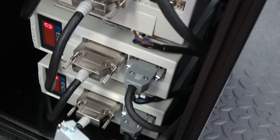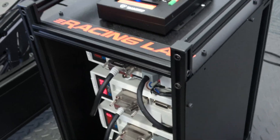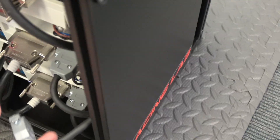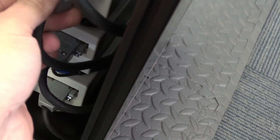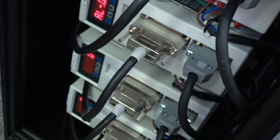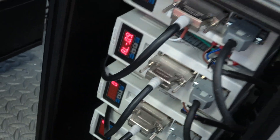We can power cycle the whole thing without stopping anything. We can just press the force offline, to make sure it's all not going to run again. We're going to put back the thing that caused it to go alarm, then power cycle.